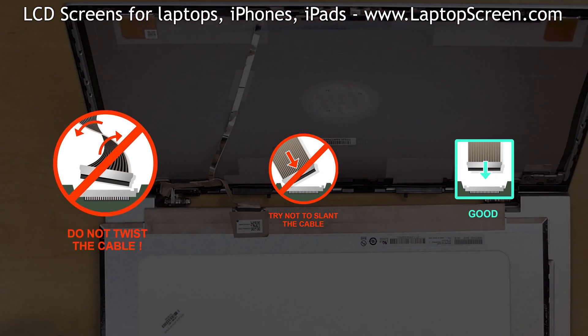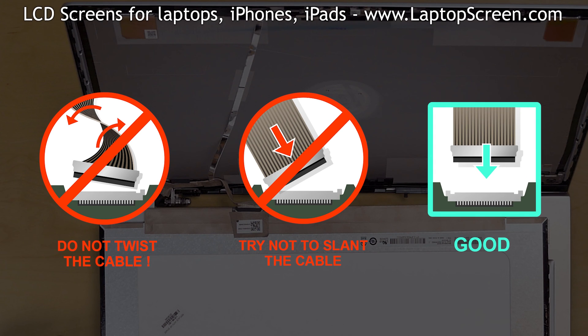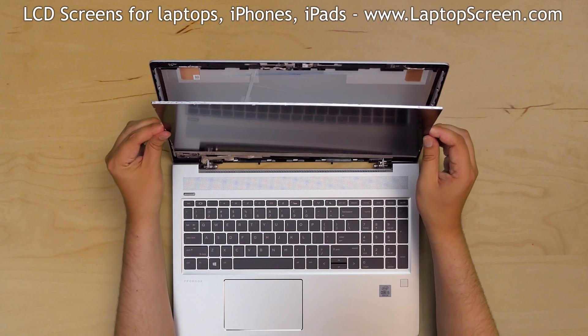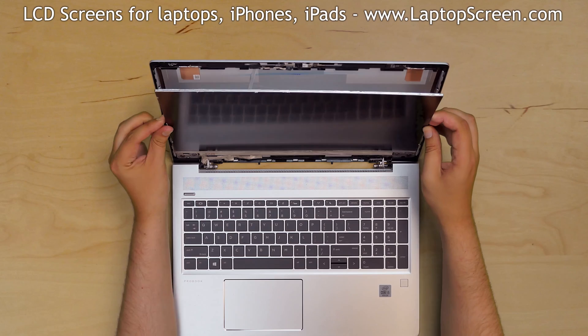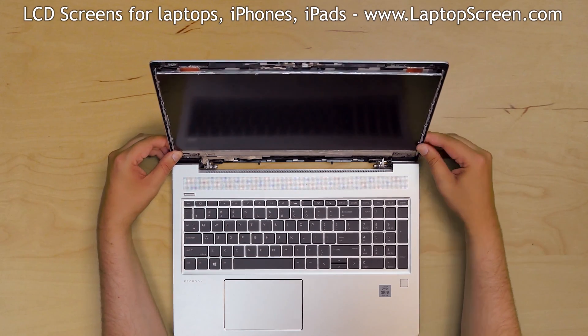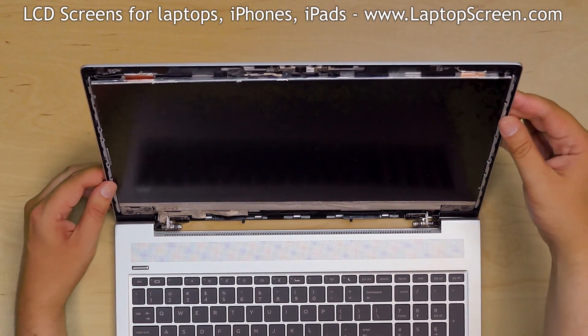Caution! It is very important not to force any of the connectors. You must not twist or slant the connector when plugging it in. Make sure that the video cable stays in the correct position and lift the screen up, aligning it with the bottom edge. Apply slight pressure on the edges of the LCD to catch the adhesive.